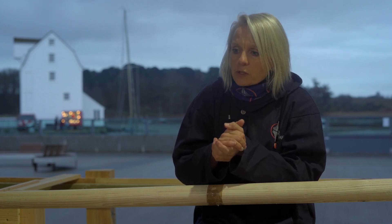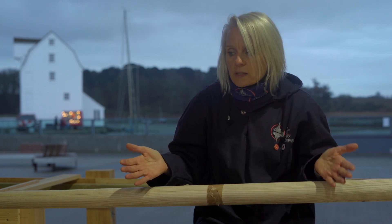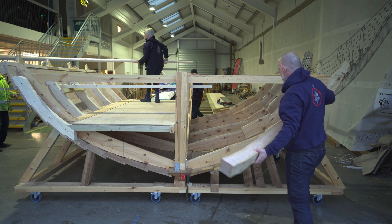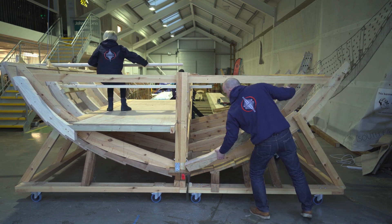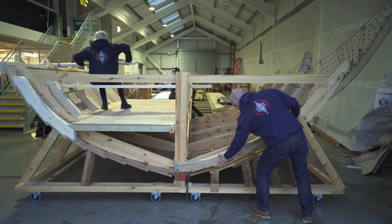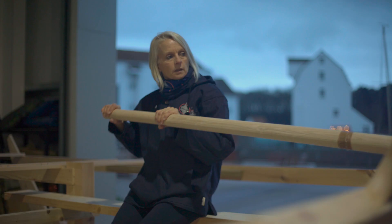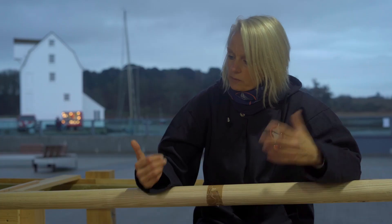We've built this in order to think about the inside of the ship. When the ship was discovered, we were able to see the hull shape but we weren't able to extract any information about what went inside. So we are literally playing with the different heights and positioning of things in order to find out where the oars would have sat, how they would have operated this ship and how it would have manoeuvred through the water.